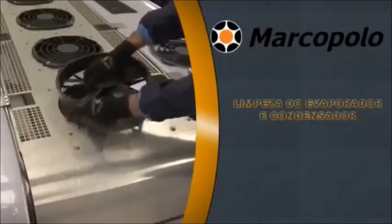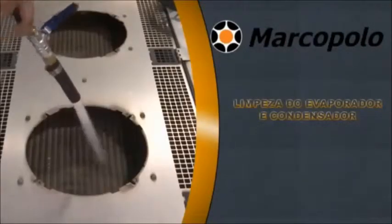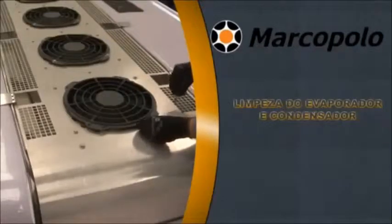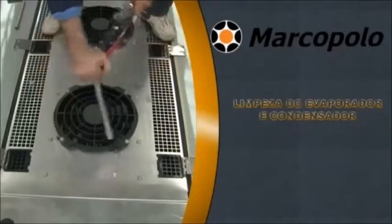Remove the fans from the condenser coil. Wash the condenser coil with mild soap and water using a moderate jet of water. Retighten all mounting bolts of the condenser fan with a proper torque wrench.